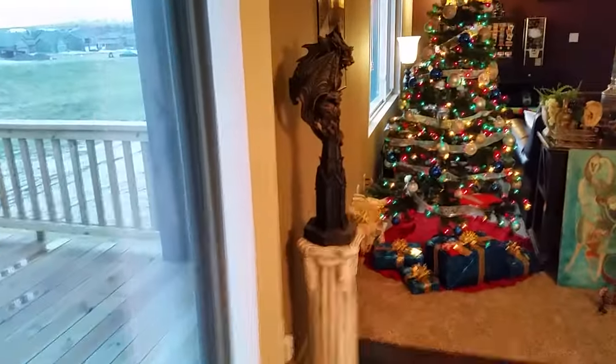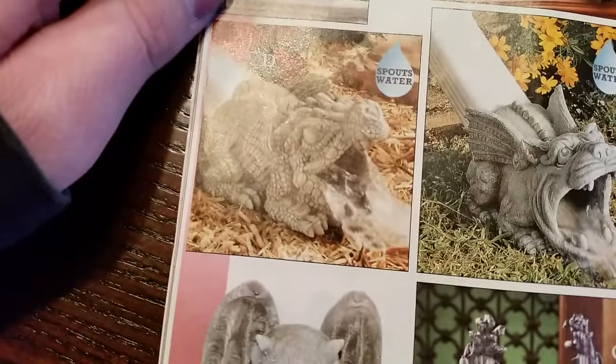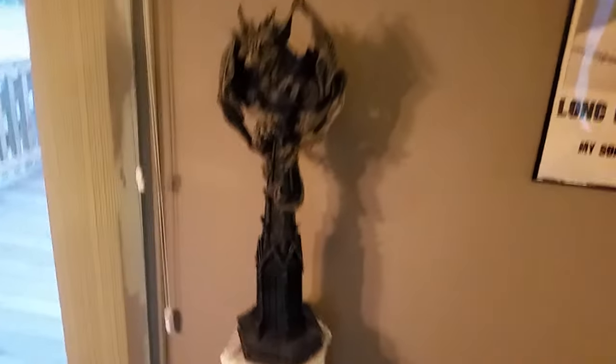I also have some of their sculptures and figures on the inside. For example, this little guy here — I originally had him just by himself without a pedestal out on the deck, because when I first looked in the magazine I thought he was bigger than he ended up being. There's my rain spout gargoyle, and then there's that guy — even after looking at the dimensions, I thought he'd be a little bigger. So I ended up getting a pedestal for him and moved him inside.